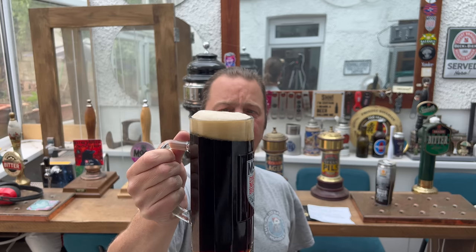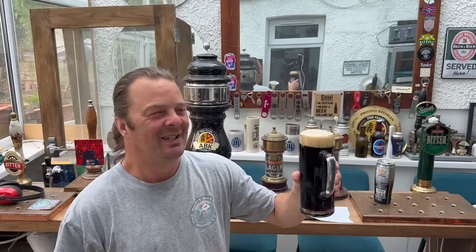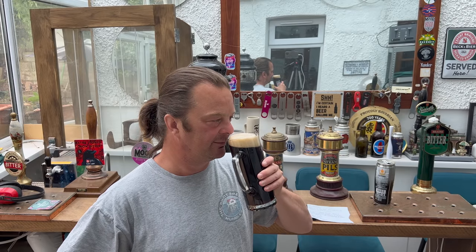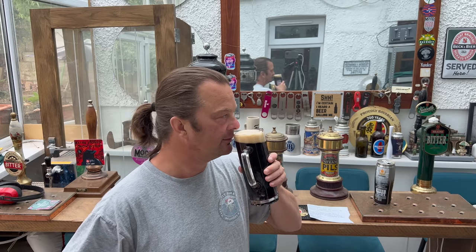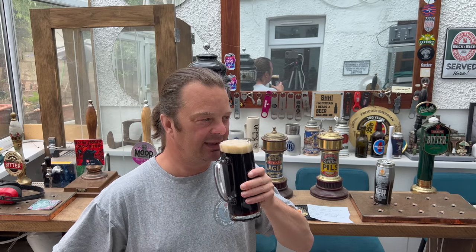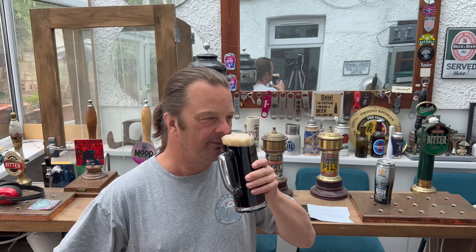Aroma on this lovely looking dark beer then — wow, wow! Loads of roasted malt. It's almost like treacle. Roasty, toasty, biscuity, bready loveliness, really. A little bit of sweetness — caramel. Touch of coffee. Let's dive in.